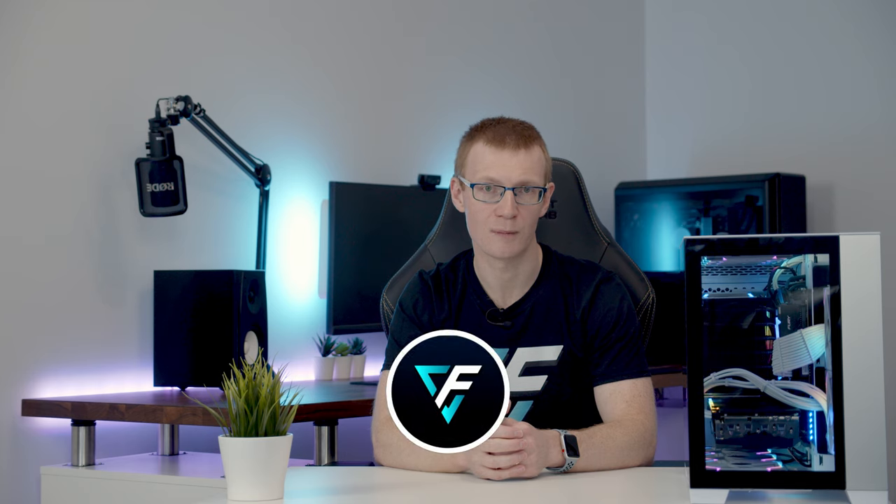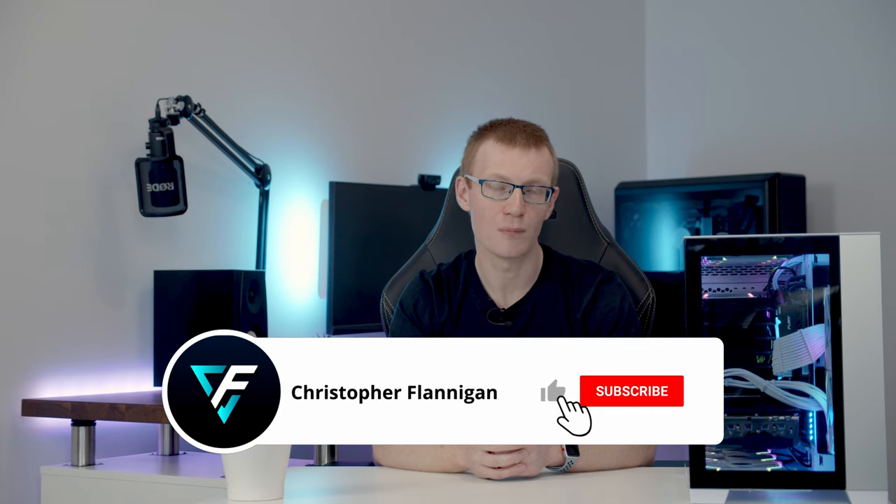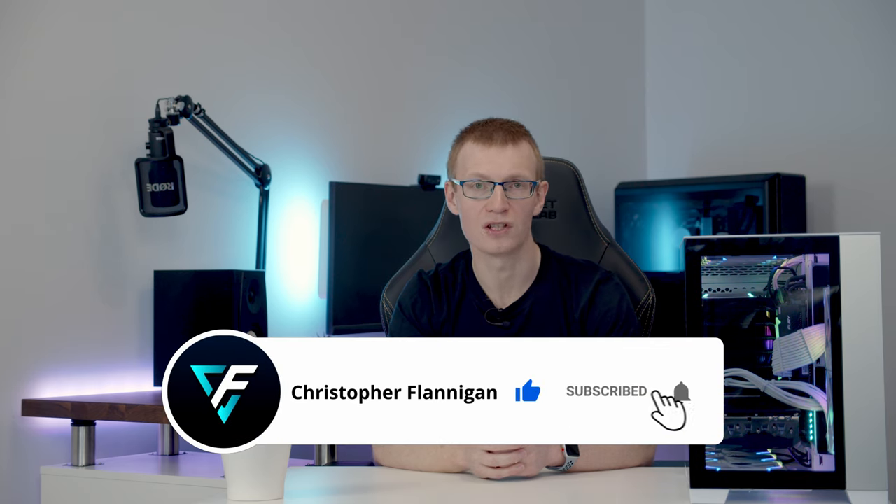Hopefully you found this video useful. If you're thinking of getting this case, it should help you decide how to lay out your components. If you want to learn more — particularly how to change the back panel, what hardware goes where, and how each motherboard option looks — check out my full step-by-step build guide linked in the description. Remember to hit the like button and subscribe if you're not already. Thanks for watching.